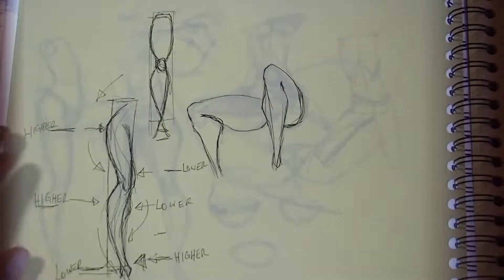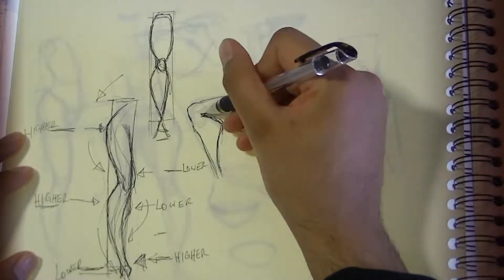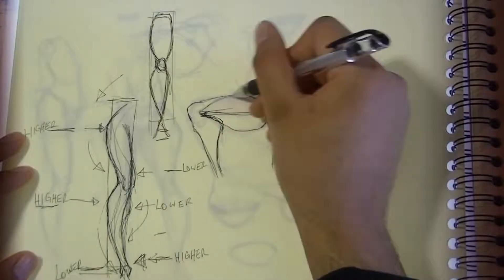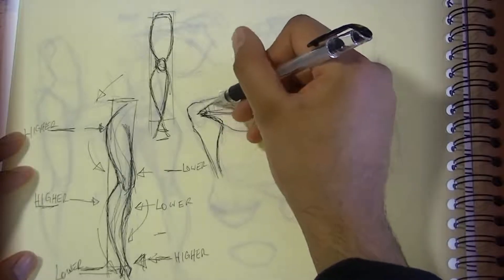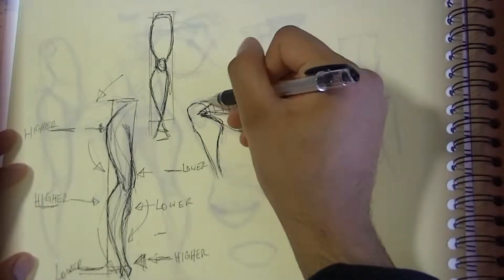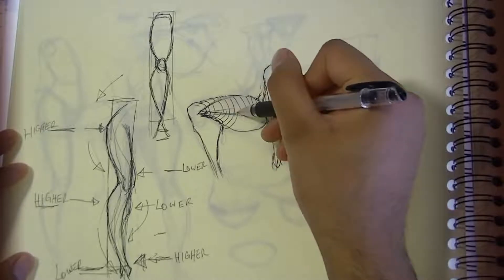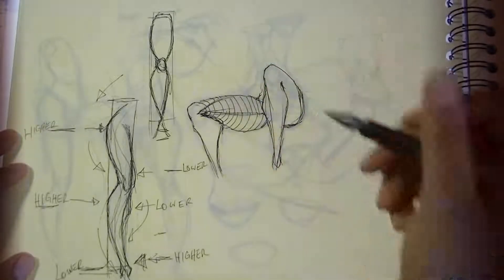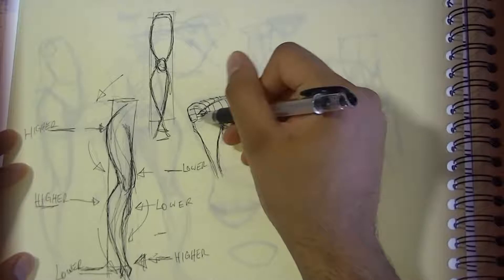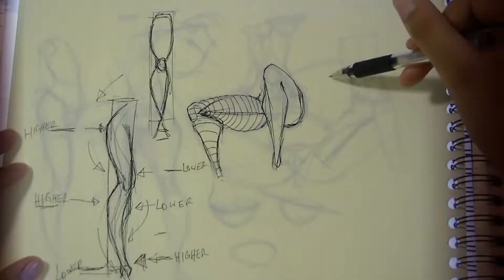Let's do the back view. This part goes towards that diamond shape at the crotch, and the sartorius is coming around here. You can also think of it in terms of planes — this is coming like this, and if we do contour lines, this is coming like this and then going underneath like that. That's helpful to create these lines to indicate how the form is turning.